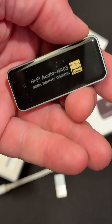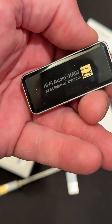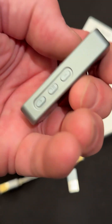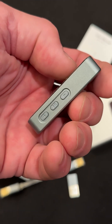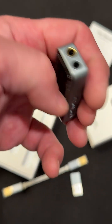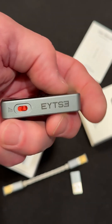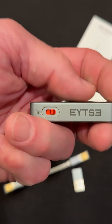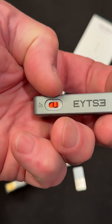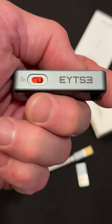So that's what this thing says — it's high-res audio, HA03. One side looks like we have plus, minus, pause, and play. And then we have two different ports — I think that's for two different headphone-style jacks. Who makes this thing? It's an Etsy — I think that's how you say it. Is that the on button? I'm just wondering what those little waveforms are on the end. And there's our USB-C connection.